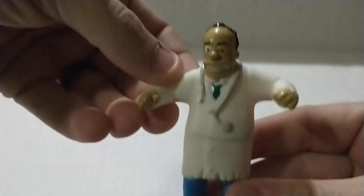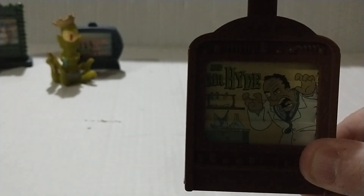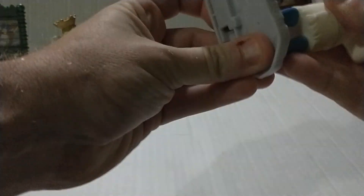The next one is Dr. Hibbert. He looks kind of like a zombie, or maybe Dr. Jekyll and Mr. Hyde. At the bottom it says 'Dr. Hibbert — Mr. Hyde.' Snap it in there, put him on the base. There it goes — perfect. Three of ten done.